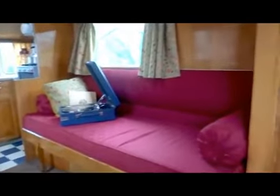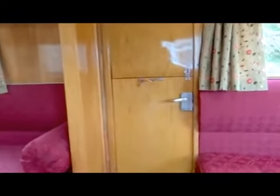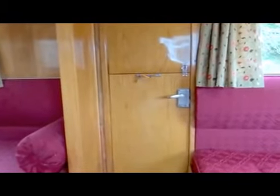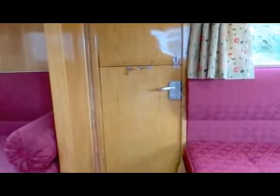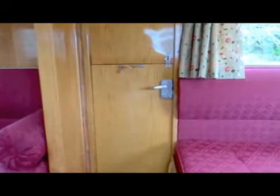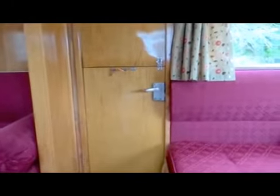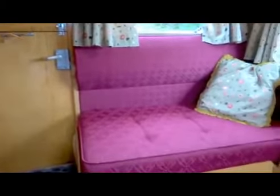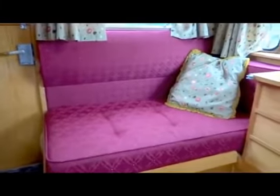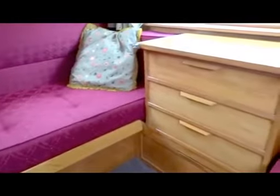Panning round through to the other door, which is now in full working order - before the lock had broken so we couldn't really get in and out of it. But that's all been restored and the interior door skins have been replaced. Back along you can see the bunks, the backrests and the chest of drawers.